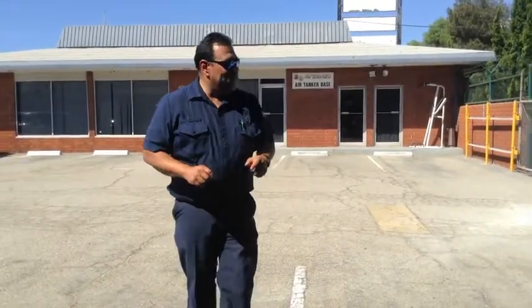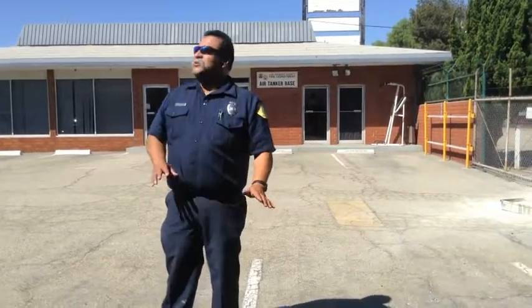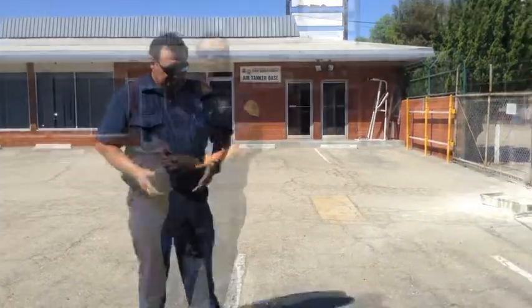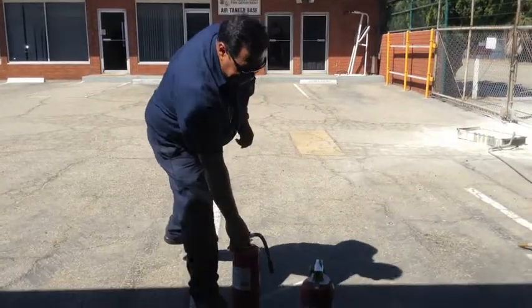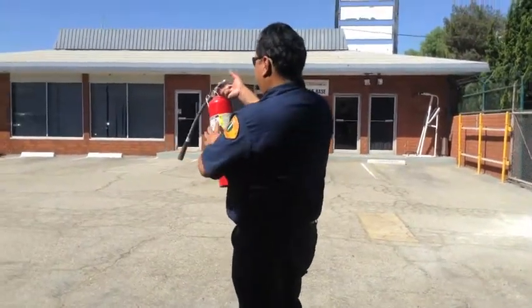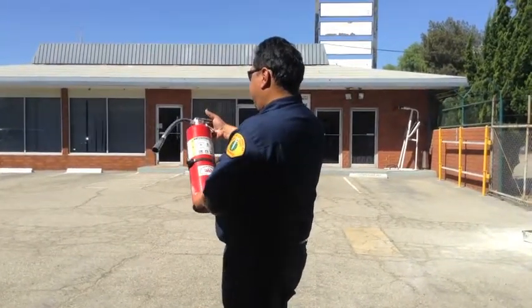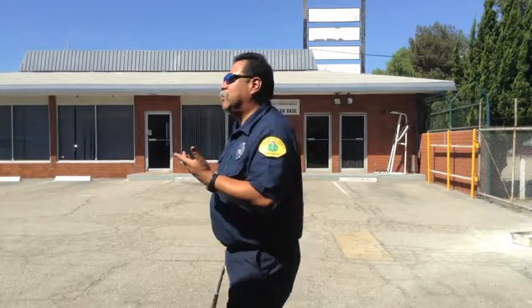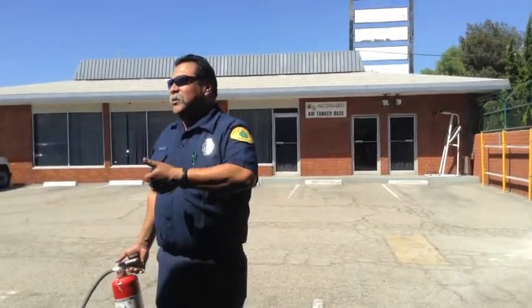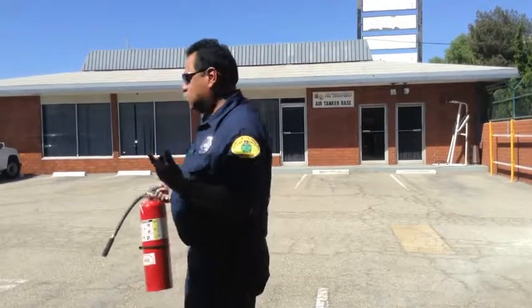If there's a fire that you think you can handle, we're going to teach you today how to use a fire extinguisher. There are different kinds of extinguishers, so you want to look on your extinguisher and it will tell you ABC — that tells you what kind of fires it will put out. A stands for combustible materials, regular combustible materials like wood, paper, and cardboard.